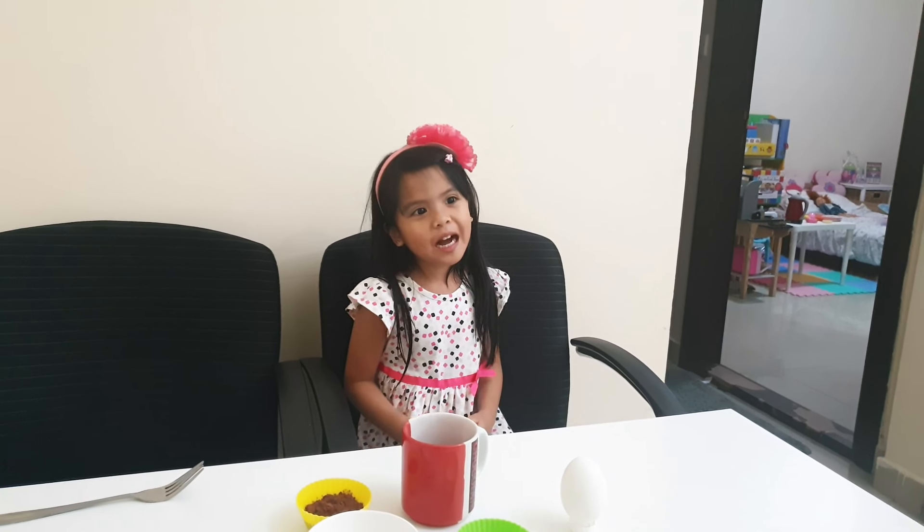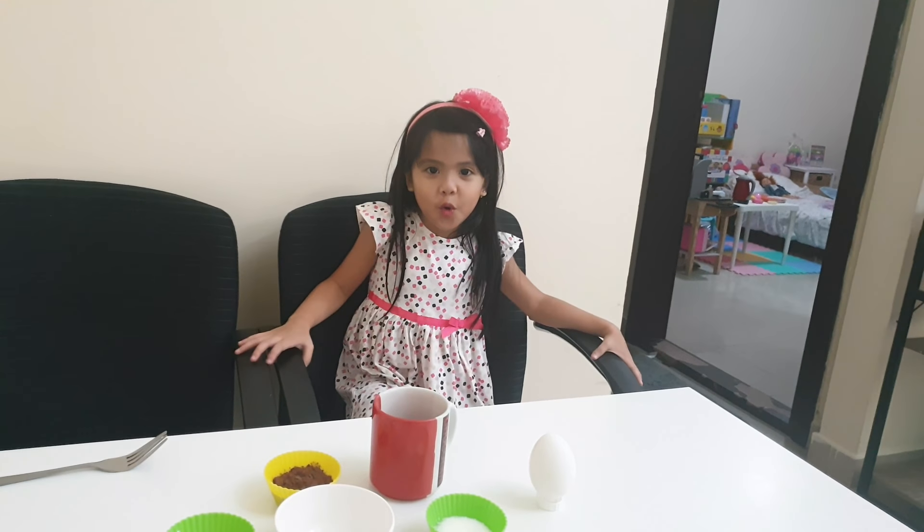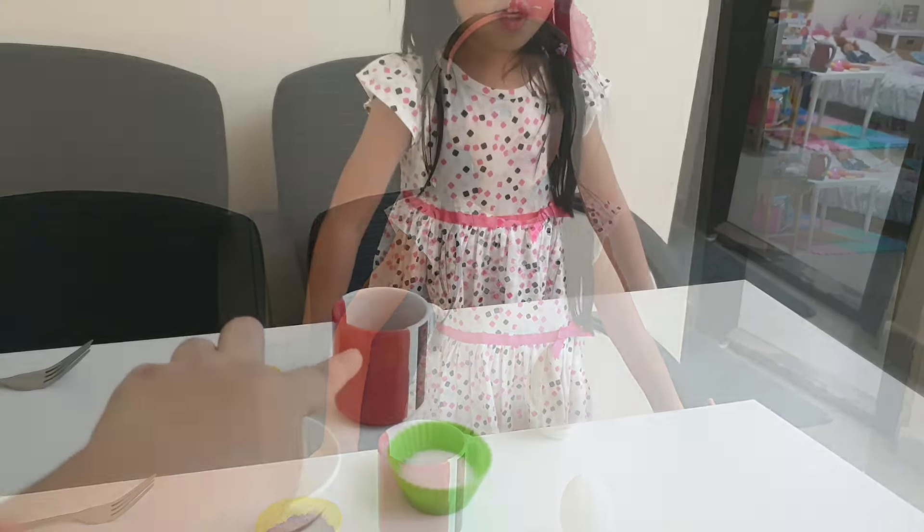Hi, I'm Cassie and welcome to Cassie's Happy Time! I'm going to make a chocolate cake in our mug.